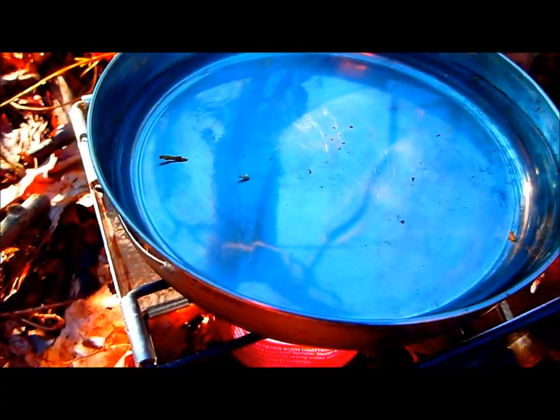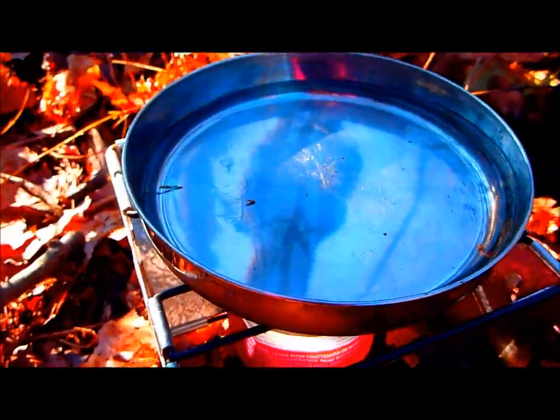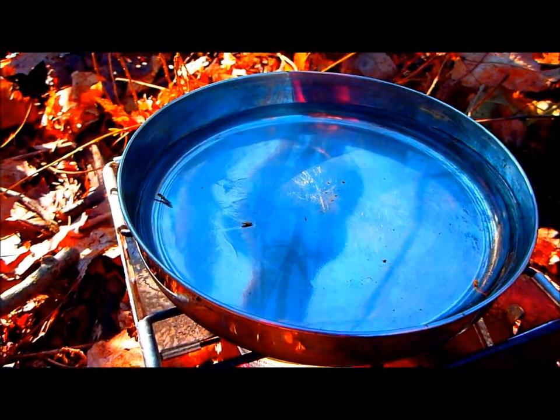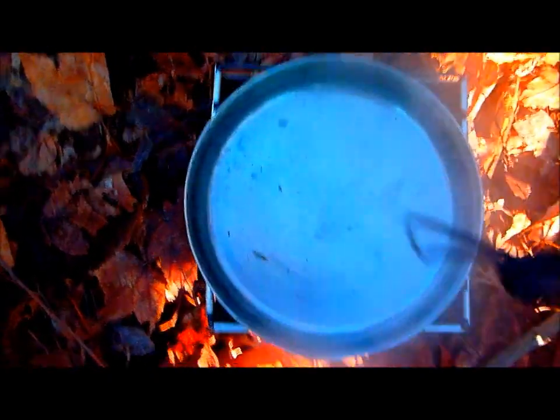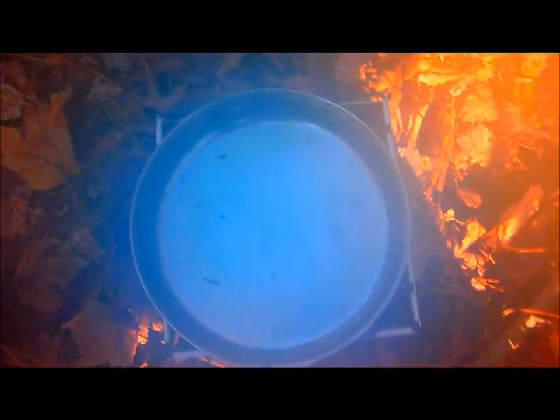I literally just started up the Sterno and poured the water into my pan. It's starting to heat up. I started this at approximately 11:04 AM Eastern Standard Time. And it's now exactly 11:30 AM Eastern Standard Time — so that means it took 26 minutes to boil eight ounces of water.